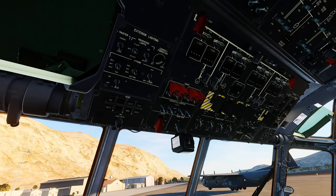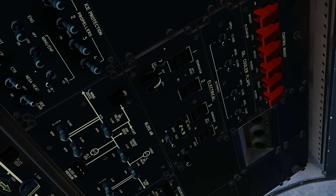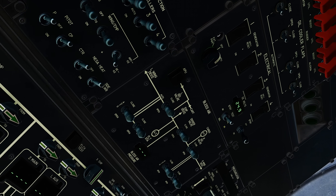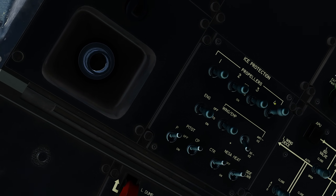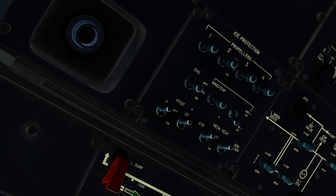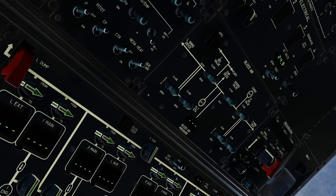On the electrical panel, we need to turn on all four generators. This will open the generator relays. On the ice protection panel, we set the four propellers to auto while leaving the engine, wing, and empennage switches to auto as well. The pitot and windshield anti-ice heat stay off and they will come on during lineup procedures.